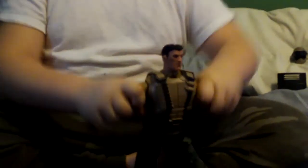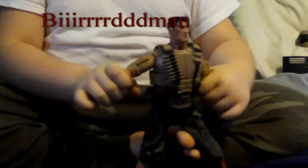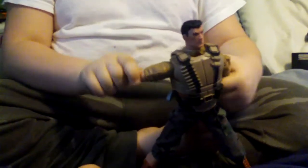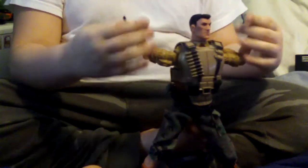Both of his shoulders go up and down so he can flap like he wants to fly. At the bicep, his arms turn and he can flex, and his wrists go 360.